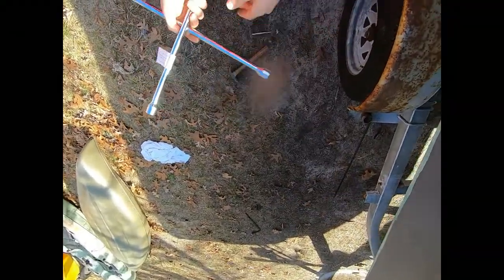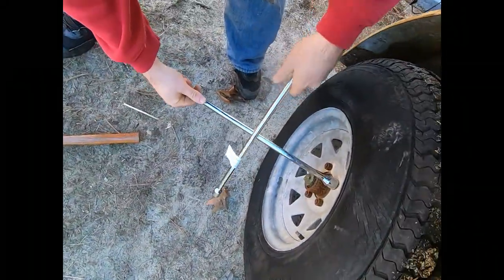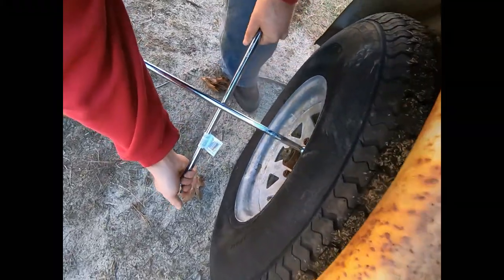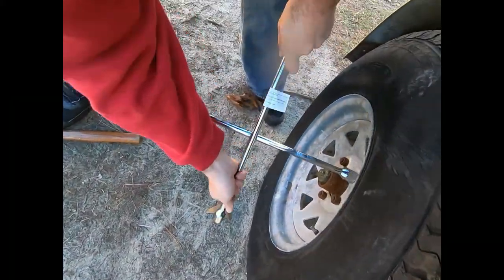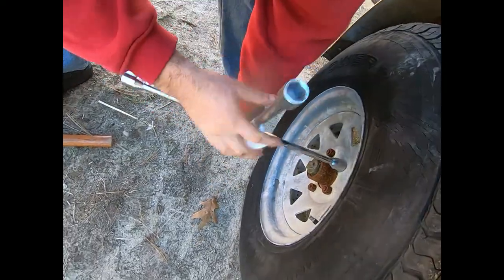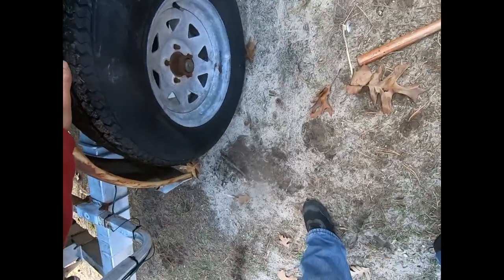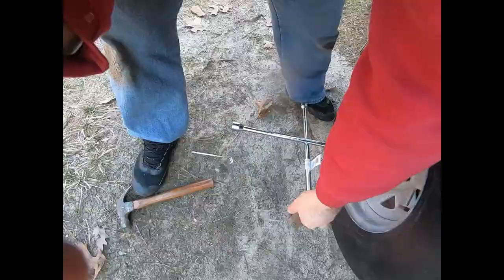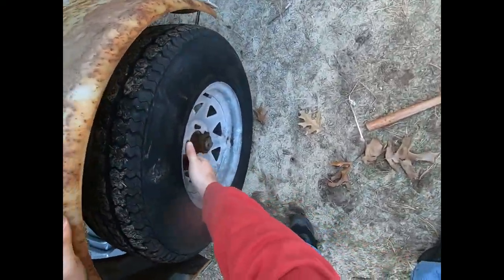First, break all the lug nuts loose - make sure you have the right size socket so you don't strip them. Once all your lug nuts are off, jack the trailer up and get the tire off. I already have my jack set up under the axle.